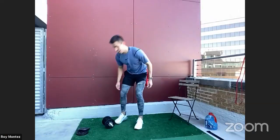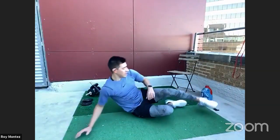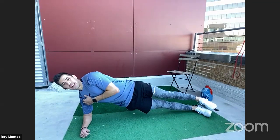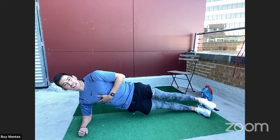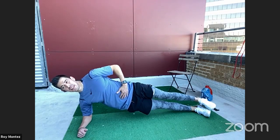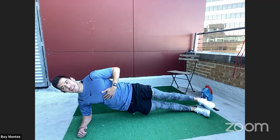Good job, team. Back to that side plank — our favorite one. Get that core firing. We're up in five — back to my original side. Let's think about anything other than being in a side plank right now. Think about your plans for today and how we're going to dominate today. Focus on your breathing, nice deep breaths. Keep that core tight, squeeze those glutes.